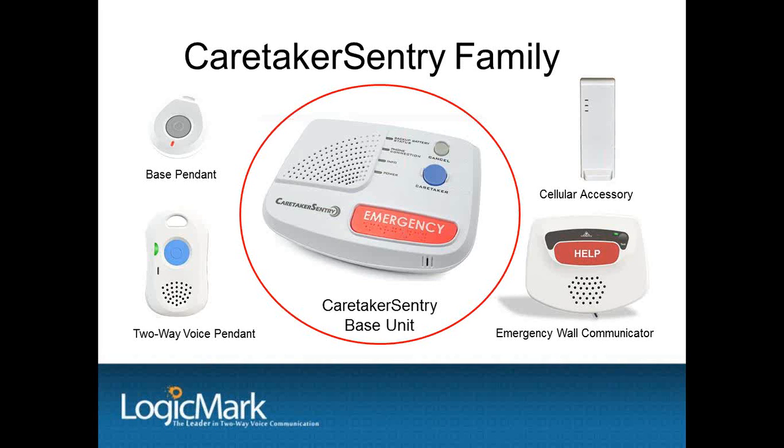The base unit plugs into a standard phone line and also has a jack for the customer's home phone to be plugged in. It has line seizure built into it and will override the customer's home phone if activated. Note, however, that the line seizure is only at the base unit and phone location.